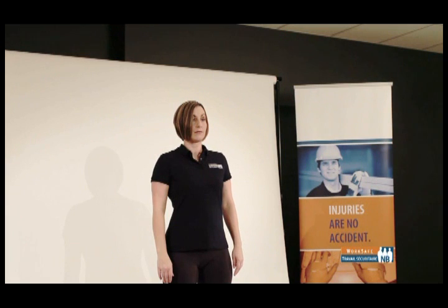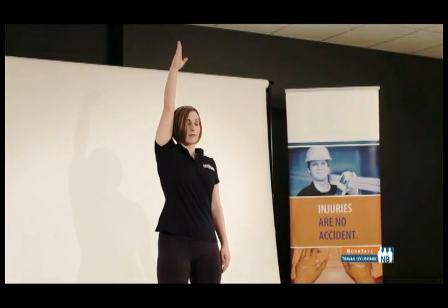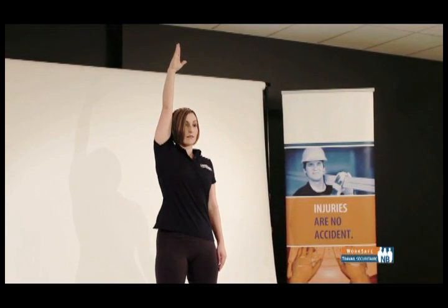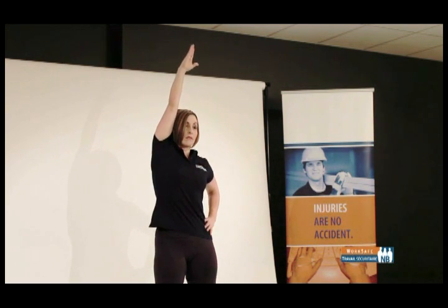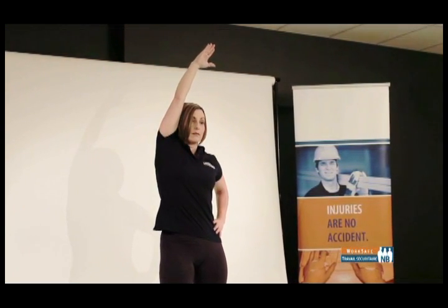Side stretch — sides of your abdomen. Stand in a neutral standing posture, side-to-side stance. Raise one arm overhead, keeping your elbow in line with your ear. Your other hand should be on your hip. Reach up and over towards the opposite side of your body, like you are reaching for something just beyond your grasp. Remember not to bend sideways at the waist — instead, reach up and push out on the side of your abdomen. Repeat on the other side.